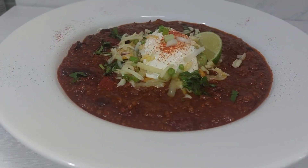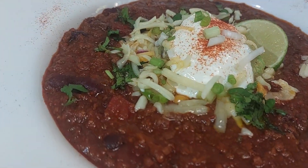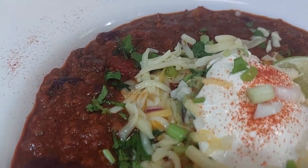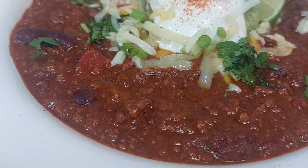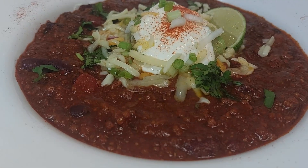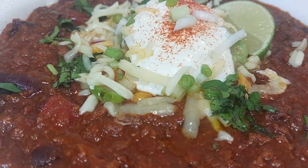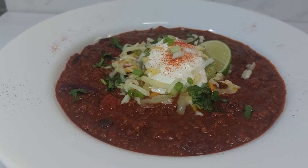And there you have it, guys — my delicious chili con carne! How yummy does that look? Look at it! Enjoy, people!